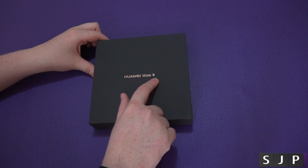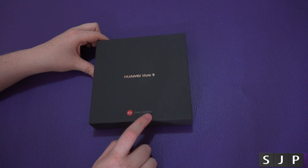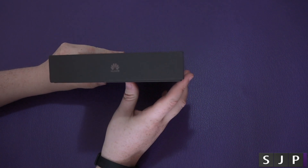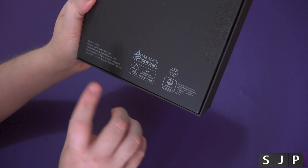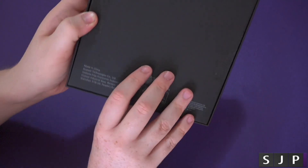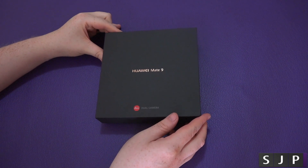So here, it's got the Huawei Mate 9 on the front, and we've then got the Leica dual camera. The camera is fantastic, by the way. Going around it, there's your Huawei logo, and then on the back we've got some printed information — made in China, Huawei Technologies — all that kind of stuff you don't really need to know. Let's open it up.